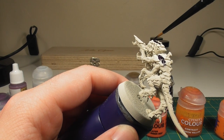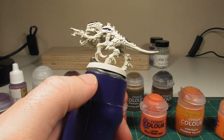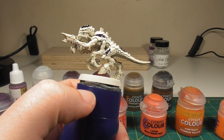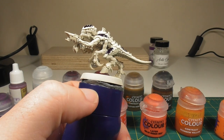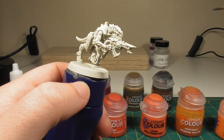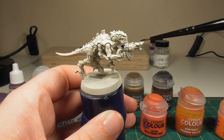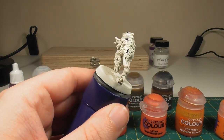Obviously not forgetting the crest on the top of the head, as well as the tops of the legs. Try to be careful not to get anything on the skin if you can help it. The beauty of doing this early on is that if you do make any mistakes, you can just tidy up again with the Wraithbone from the pot — that's a huge bonus when working with such dark colours. Also on the weapon itself there's a slight bit of panelling on this side and the very front part as well.